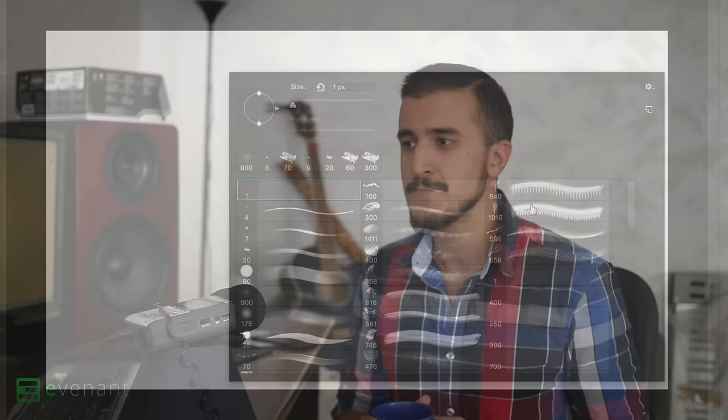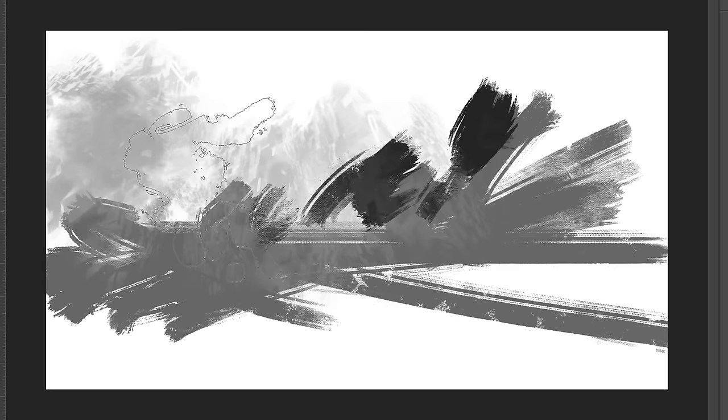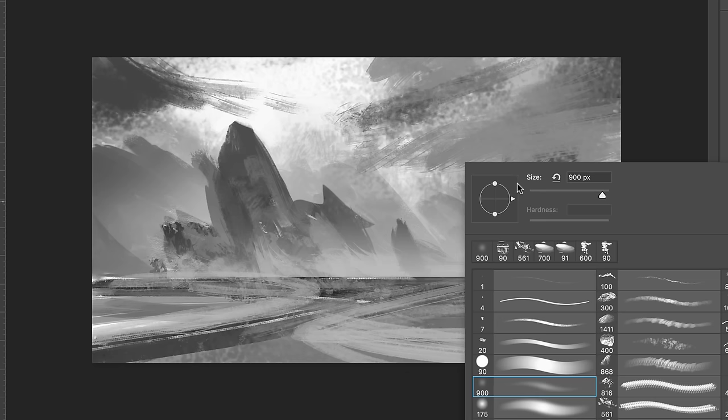So my answer to that is to stop worrying about brushes. Just pick one brush pack and stick to a few of the brushes that come with it — a few favorite ones that you like the most. Here at Evident Design there's a free brush pack that you can use, and you should look for the video coming up on using that brush pack.